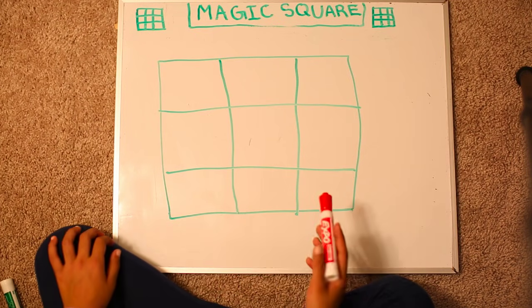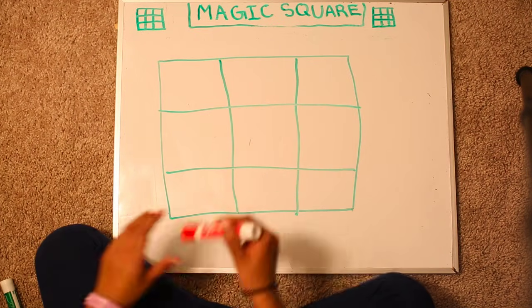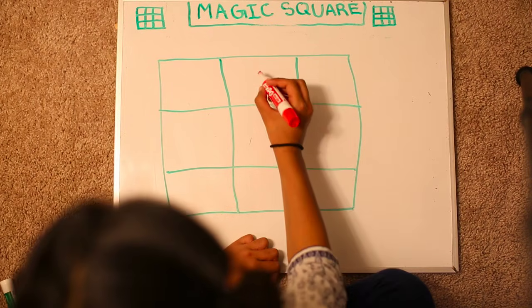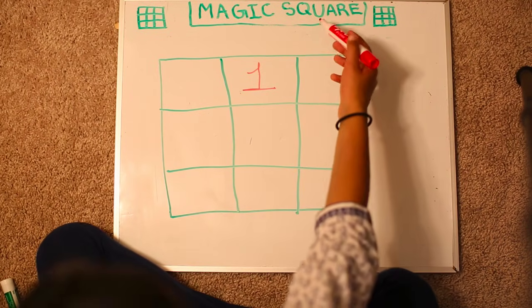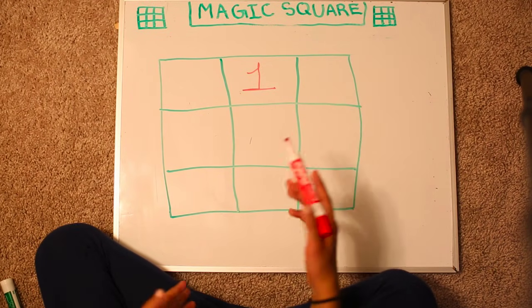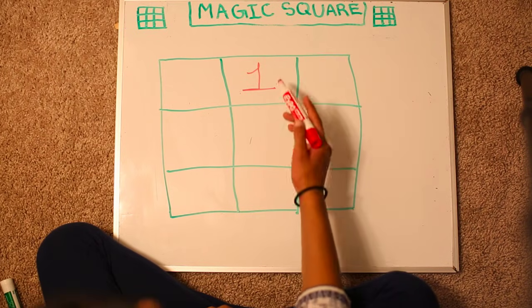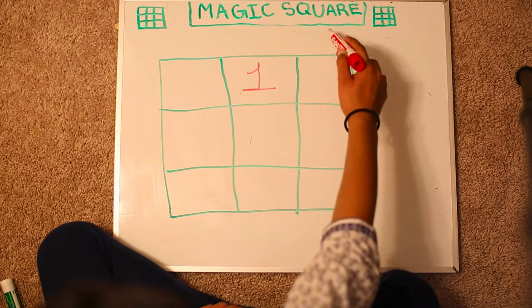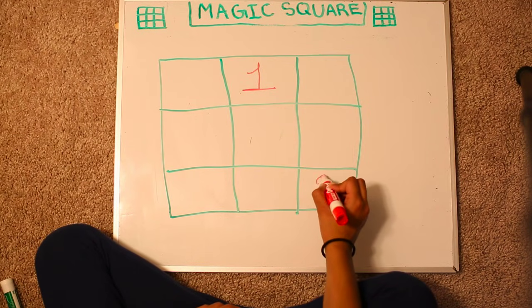Okay, so always remember to start from the center of the top row. So let's write our first number here, which is going to be 1. Rule number 1 was to go top left, but we already have to jump on to rule number 2 because there is no square over here. So pretend there's a square over here, go over here, but then come down to the last row. This is going to be number 2.